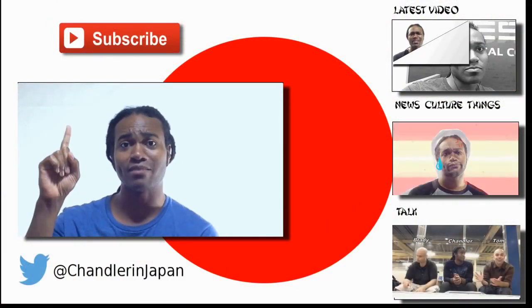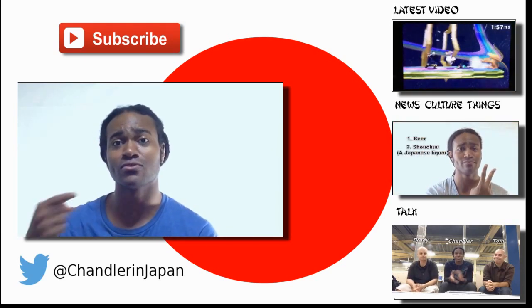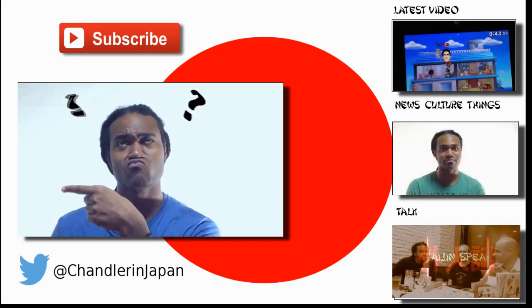Anyways, until next time, bye. If you enjoyed that video, subscribe. Also, feel free to comment down below and check out some of my other videos. Bye.